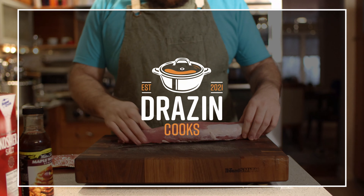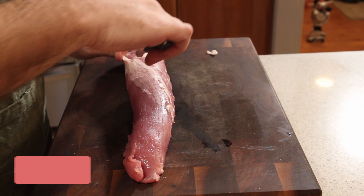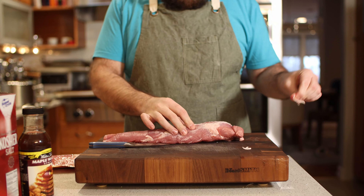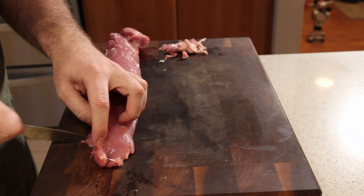So we've got a whole pork tenderloin here and the first thing you'll have to do is just trim it up a little bit — remove this silver skin, remove some fat, get in there, pull it off with your finger if you can, and then cut off the rest with a knife. I like to square mine up, so I'm just trimming off the ends here.